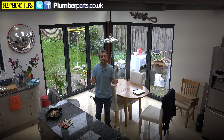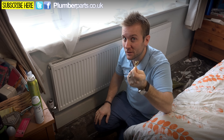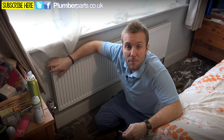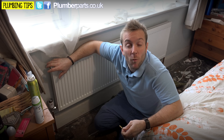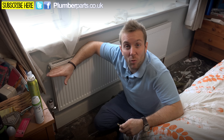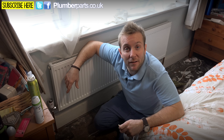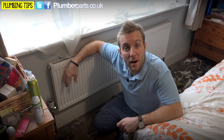Number one on your list is to get yourself a radiator bleed key like this one. Go around each radiator in the house and bleed the air out of the top. Usually there's not a lot of air or none at all — that's brilliant, it means the system has been well inhibited. If you do have loads of air, it might be a good idea to call your plumber and ask them to put some inhibitor in the heating system. There's also a link in the description below showing how to do that.